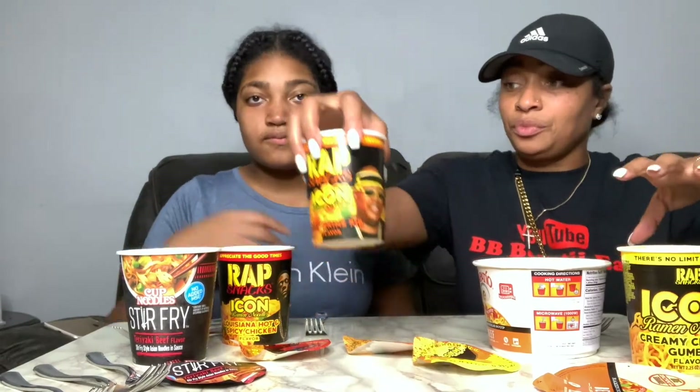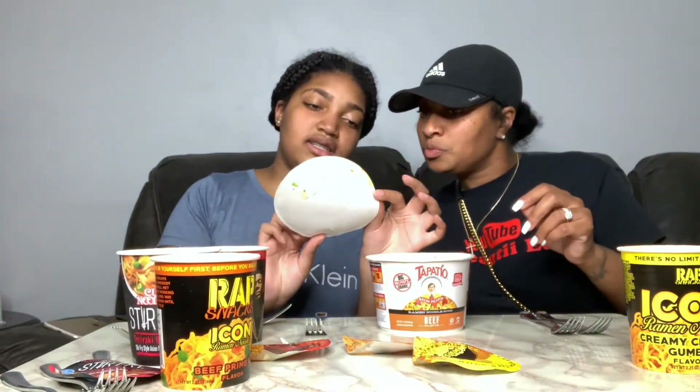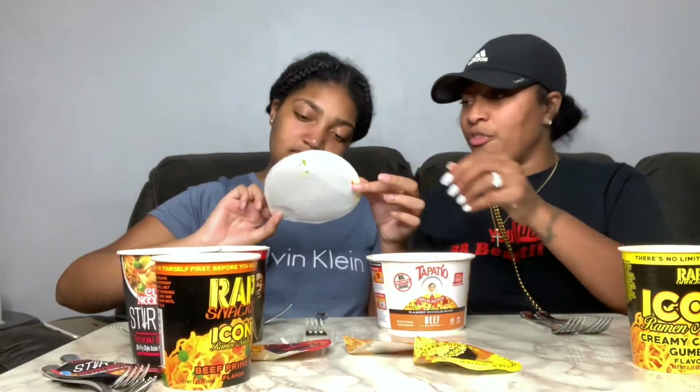We'll cover the texture, the smell, the taste — all that good stuff. So here we go. I'm gonna move these to the side so y'all can see. All right, so this one — which one is this one? It's the Tapatio. Tapatio beef flavor.